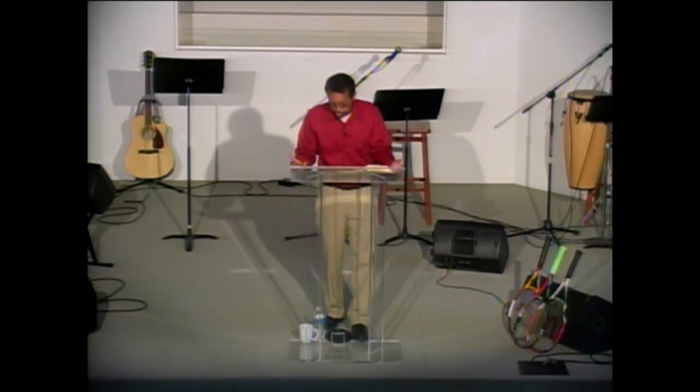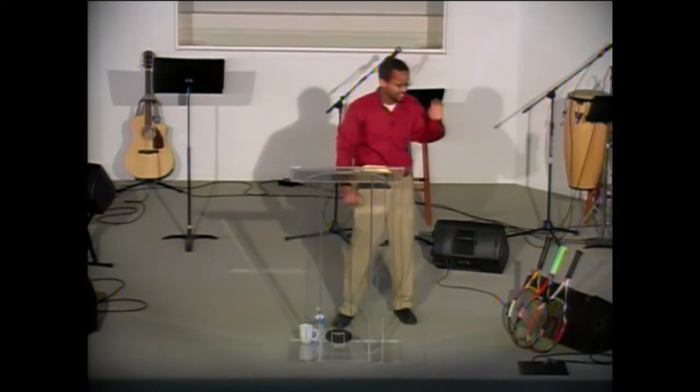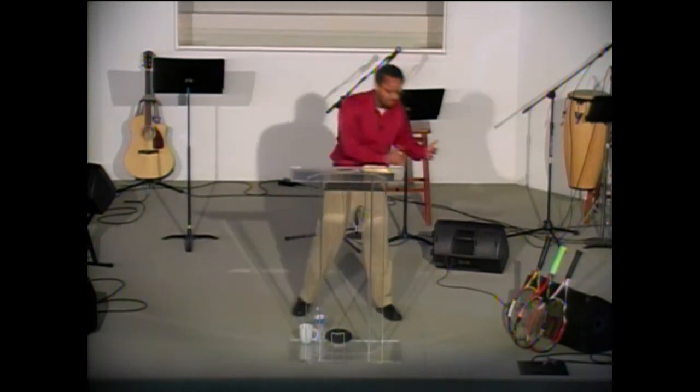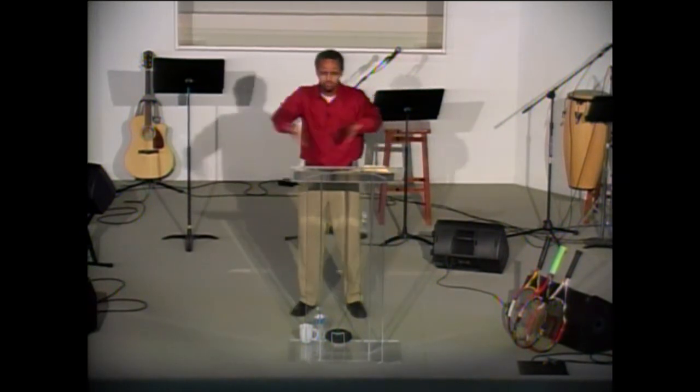Jesus also did that. 1 Peter 2:8 says Jesus was a stone of stumbling, a rock of offense. When Jesus showed up and started speaking, people's families were affected — Jesus said, you follow me and leave your father and your mother. Come follow me, leave your jobs. People were separating from what they used to do all the time because of Jesus. Sometimes when you're doing the right thing and you have to say the right thing, people aren't going to like you.